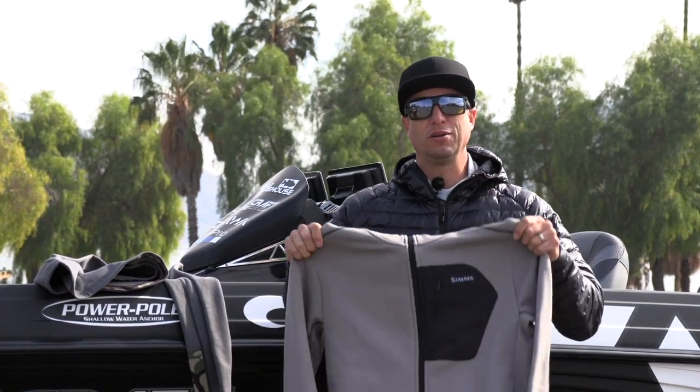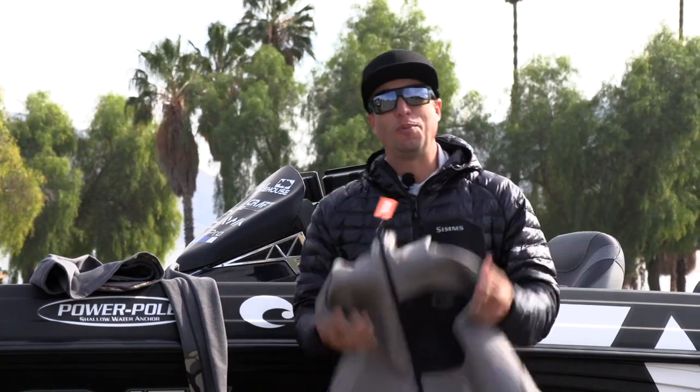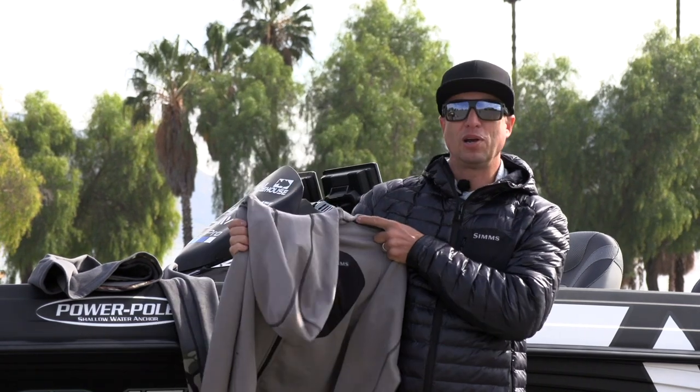It's also a great hoodie to wear all over the place. This is one I'm going to wear on warmer days — even out to dinner at night. It's very comfortable; I have one and I absolutely love it. It's a great addition to the CX line.